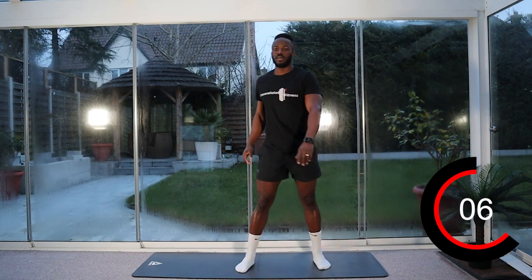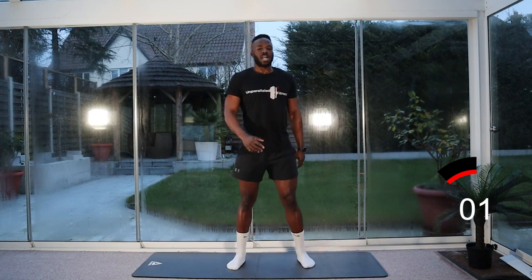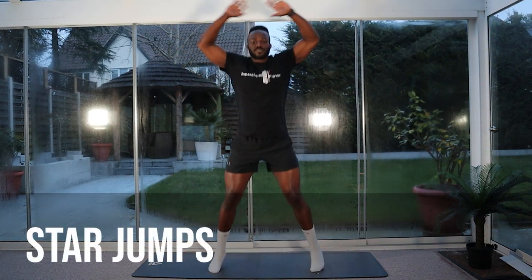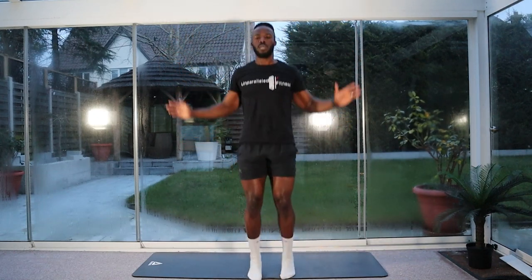And stop. So again, we're going to stay on the move, making sure that we keep the calorie burning up and our heart rate stays up also. Let's go — we're going to go for our star jumps. Let's go. Halfway. Five seconds left. And stop.